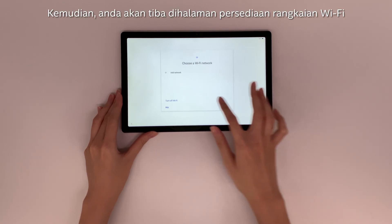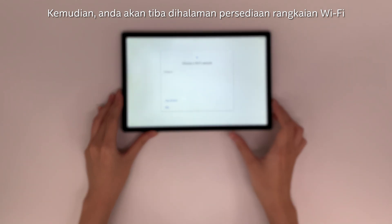Then you reach the Wi-Fi network setup page and choose Connect.